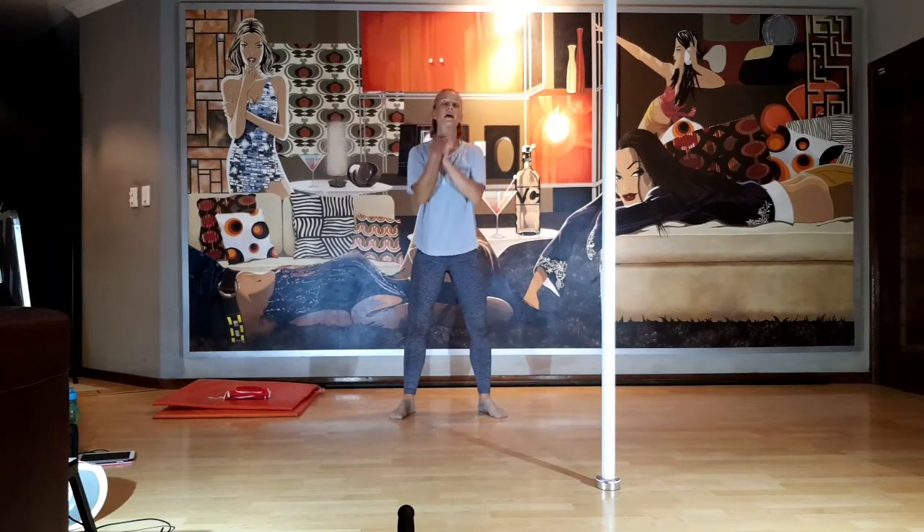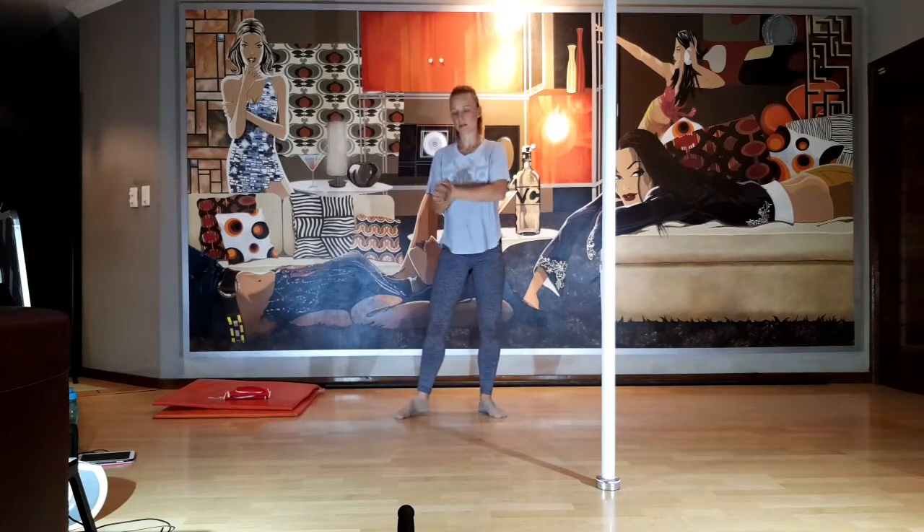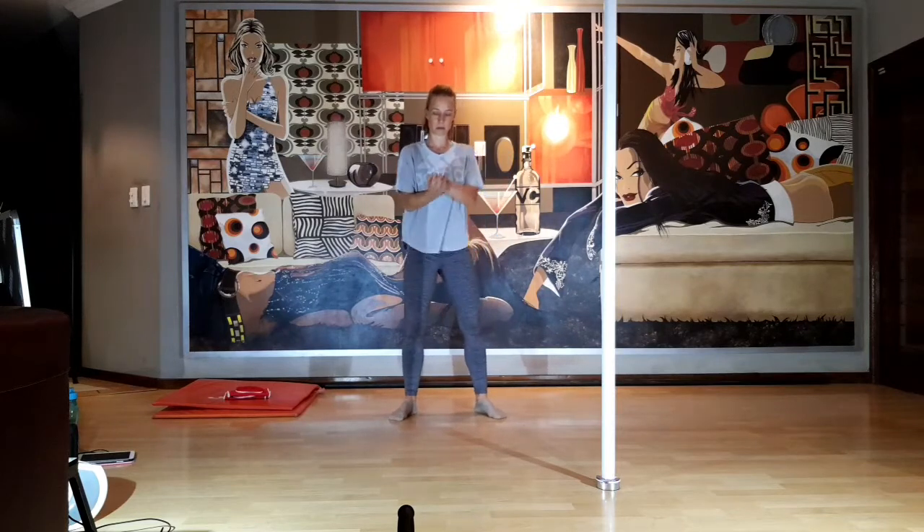Now let's take the hands together, clasp them, and roll the wrists — little pulses, little rolls. Change direction, go to the other side. Then let's add a wave — we're just working up the shoulders, the elbows, getting the flow. Change directions.